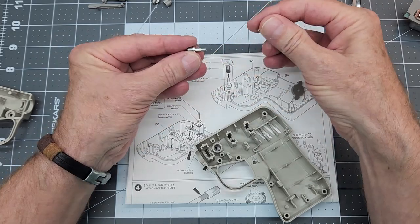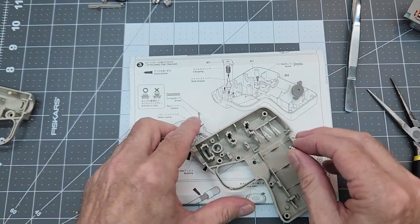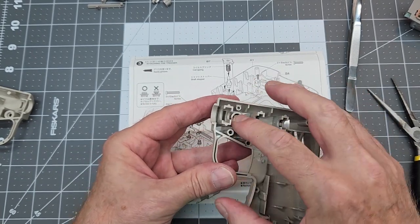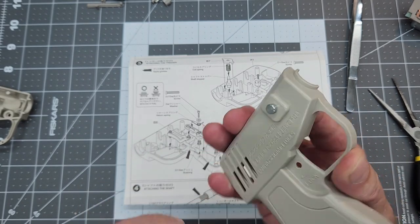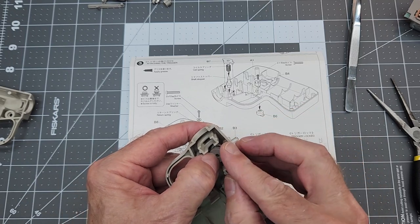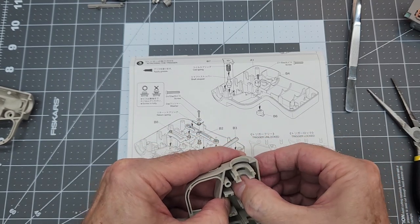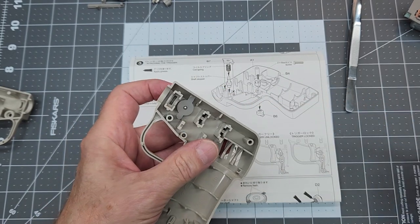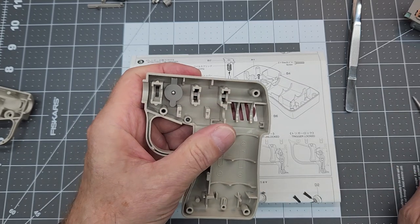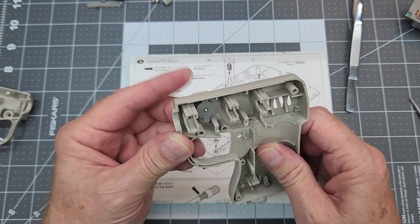It's pretty simple: put the spring on, drop it in — button comes out the other side — and then the retainer is just a friction fit. Push it all the way down and you can see how the mechanism works. That's in place. Next we'll work on the lock, which needs a screw. These screws should all be the same size so you're not fumbling around.